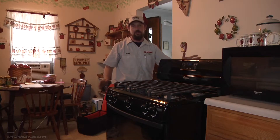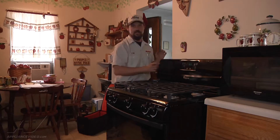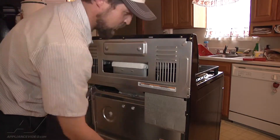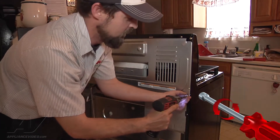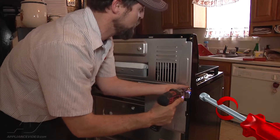We're going to pull off the back panel and inspect the control assembly to see what's going on. The first thing we're going to do is unplug power to the unit and take off the back panel — they're just Phillips screws.